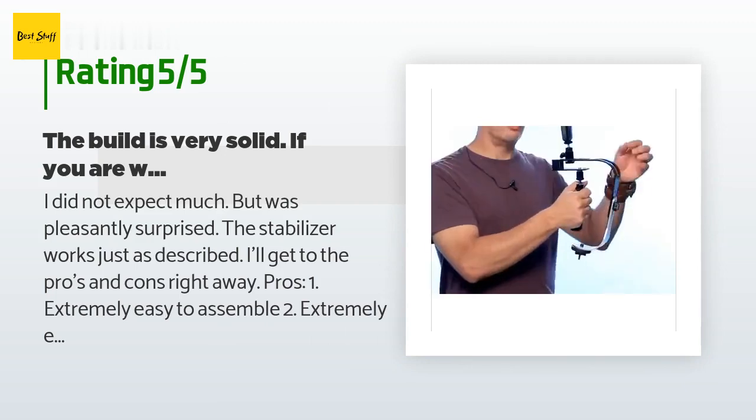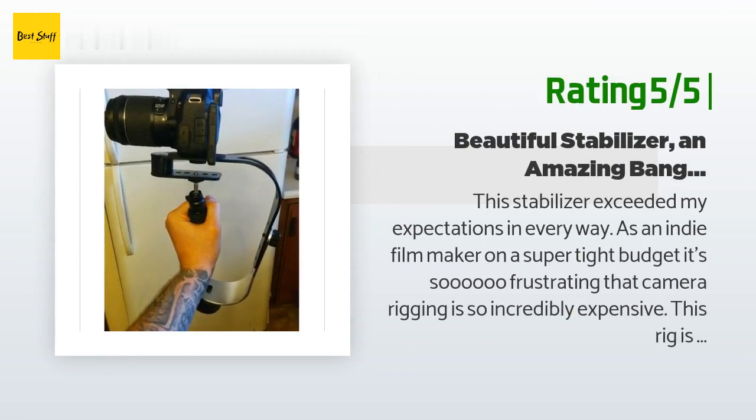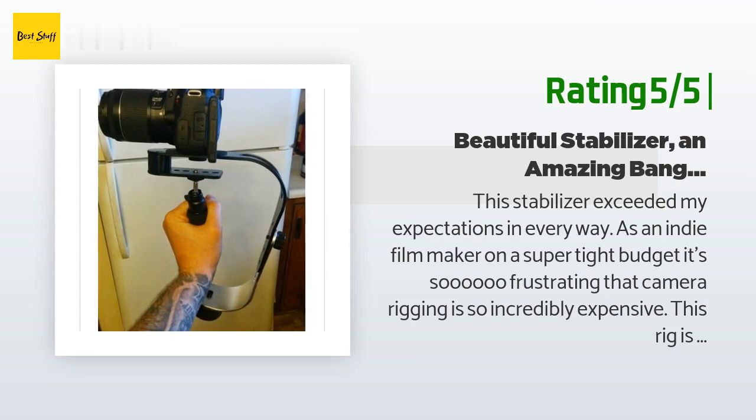Another happy customer said: This stabilizer exceeded my expectations in every way. As an indie filmmaker on a super tight budget, it's so frustrating that camera rigging is so incredibly expensive. This rig is easy to set up — I had it balanced perfectly in less than five minutes, and the images I'm getting are a thousand times better than what I was getting shooting handheld and even with my shoulder rig. The company emailed me to let me know they have an online video tutorial on how to balance the rig, and made sure I was happy.